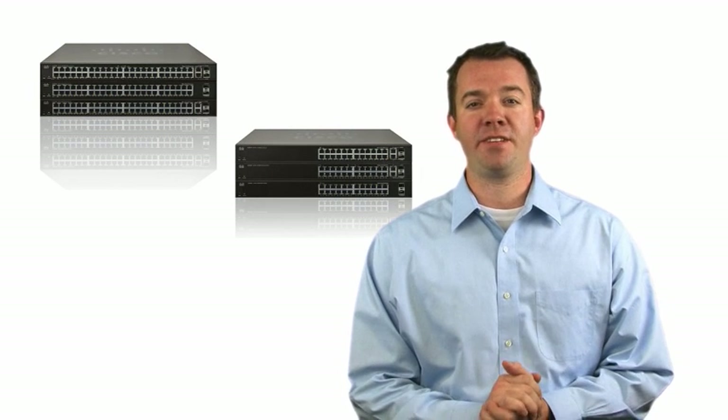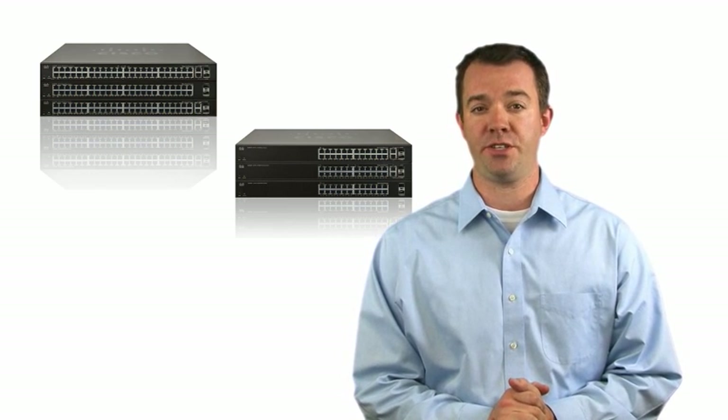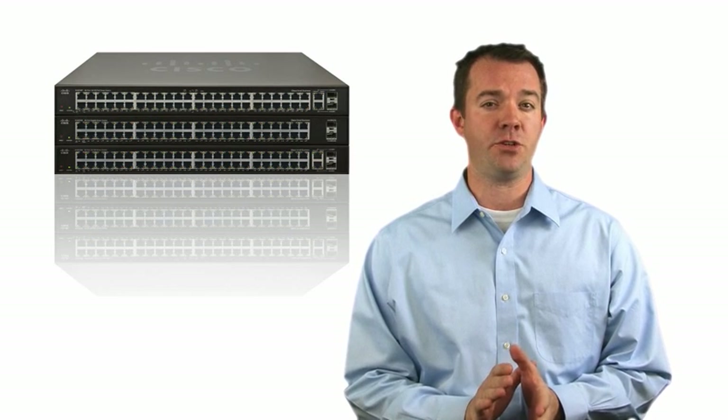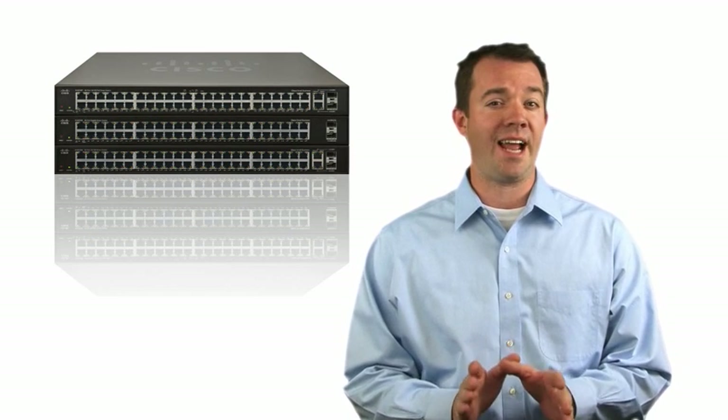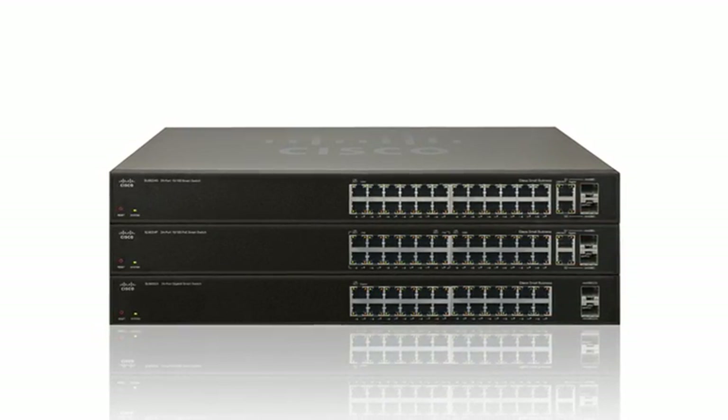Hi, I'm Mike Allen. Thanks for joining me as I provide an overview of the Cisco Small Business Smart Series Switches. This series of switches offers most of the powerful networking features of a managed switch, but lacks the management complexities. With 12 models, you can choose the right one to build your small business network.